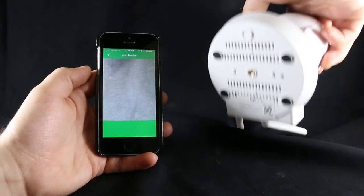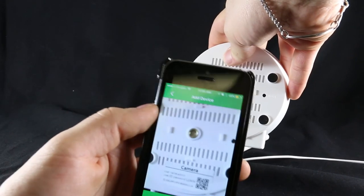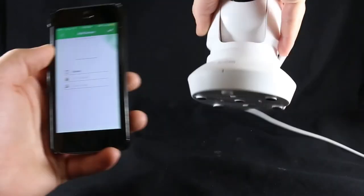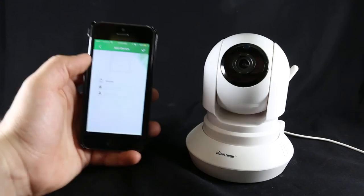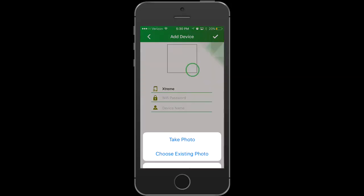Scan the barcode on the bottom of the camera or on the hang tag provided. Once you scan the QR code, the app will take you to the add device screen to take a profile picture of your camera.